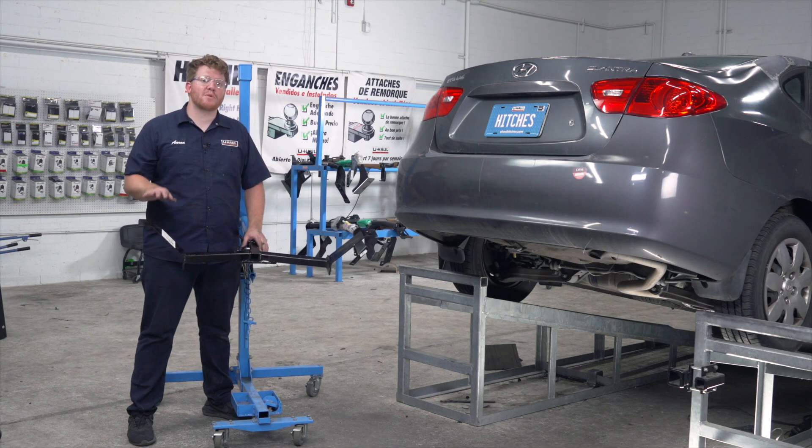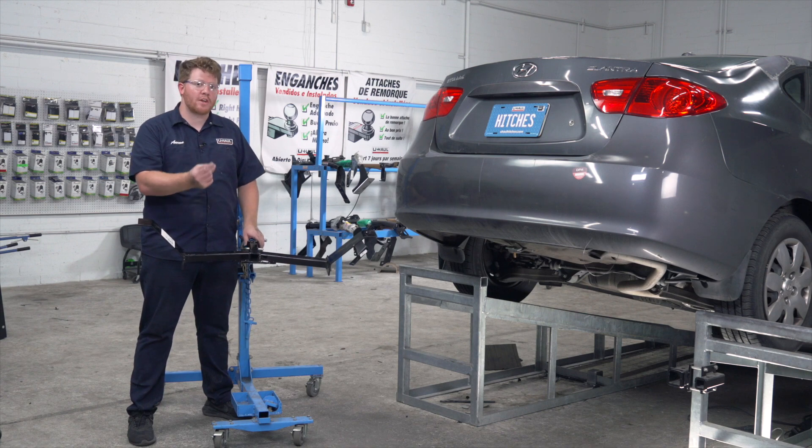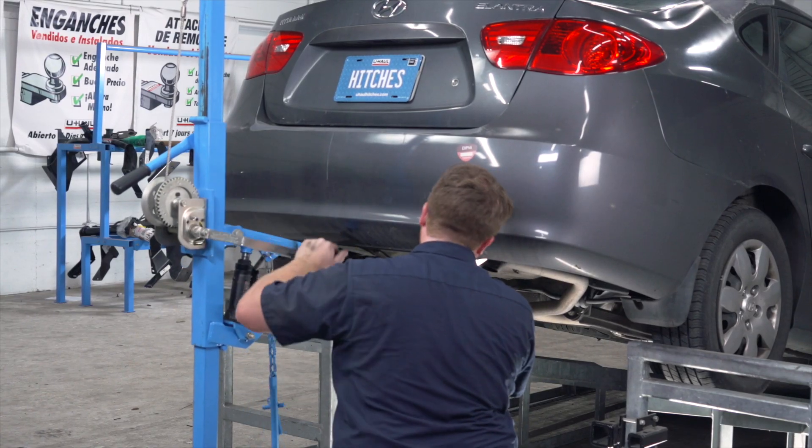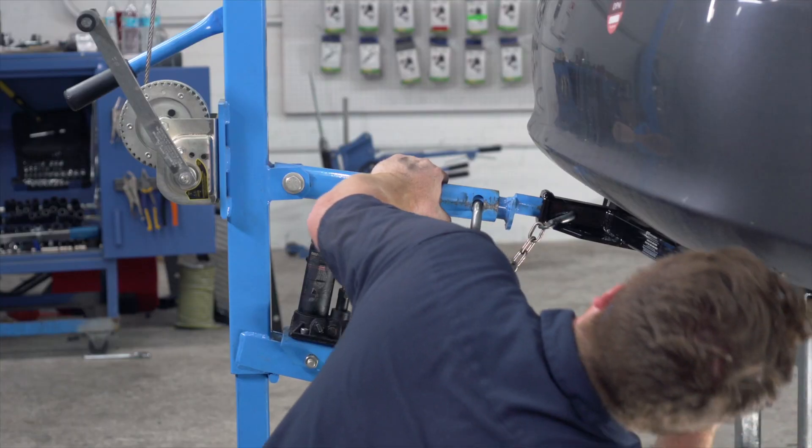Now we're ready to bring our hitch into place. We're going to use our U-Haul exclusive hitch jack. If you don't have a hitch jack, we recommend that you get an extra set of hands, as someone will need to hold it in place as you secure all of your bolts. When raising the hitch into place, be sure not to push your bolt back into the frame.